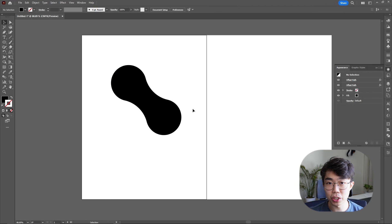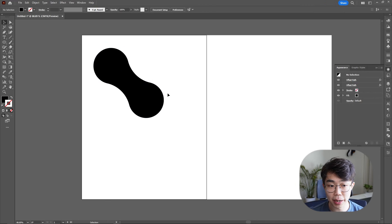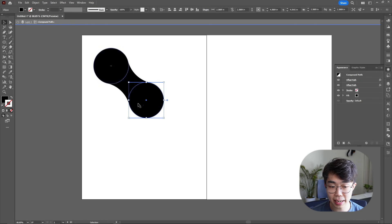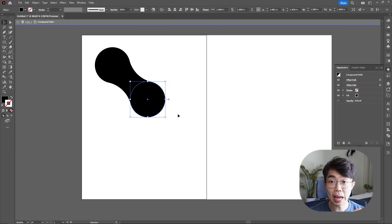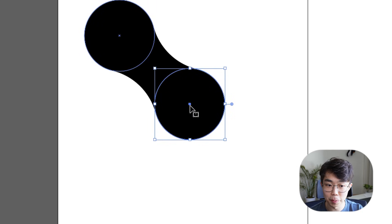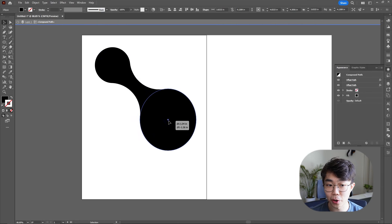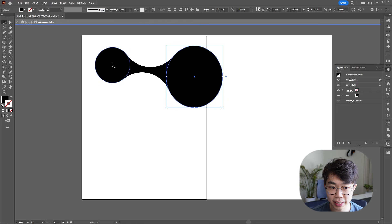This next part is also very important — we want to change the size of these things so we can manipulate the big and small bubbles. This is a little bit hard to do in Illustrator and takes a little practice. Double-click into the actual compound path, then drag your mouse to select it. Once you see the bounding box around the circle, that's when you know it's going to work. To move the circle, go to the middle — when your cursor has a little symbol beside it, that's when you can drag it around. You can also make it bigger and drag it, and the pulling effect will stay.